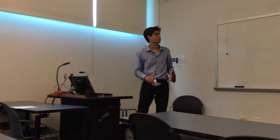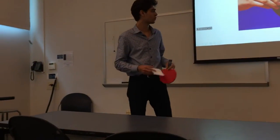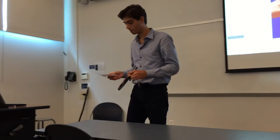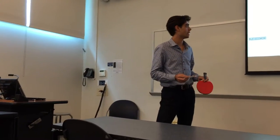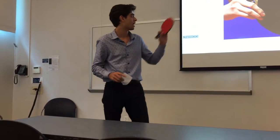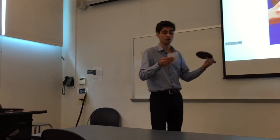Second, we have the penhold grip. This one is far less common and only used by some Japanese and Korean pro ping pong players. It has its origins much earlier. It actually doesn't even use this paddle — there's no rubber on the back and it's about half as thick as this one for lightness. This grip has a very powerful forehand and sacrifices almost the entire backhand for that.